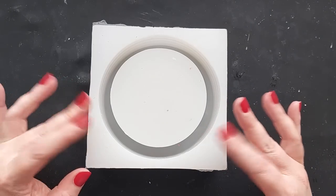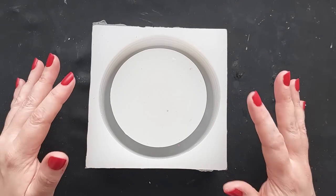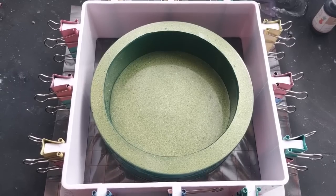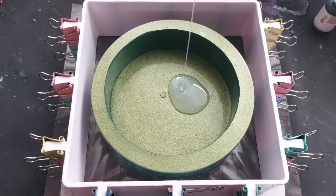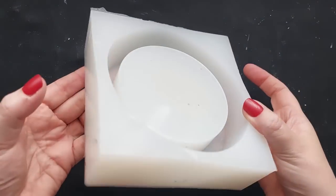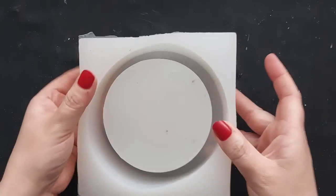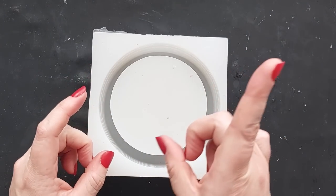Hi everyone, welcome back to my channel. If you saw the last video, you would have seen we made our very own bowl and then a silicone mold of that bowl — a very unique and individual way of making your own mold. This is the mold we were left with, and it's time to fill it up.